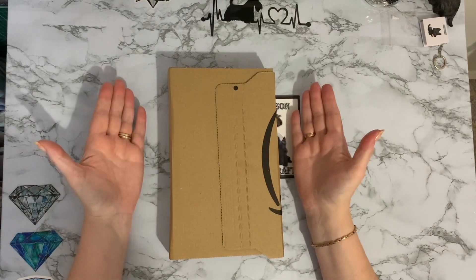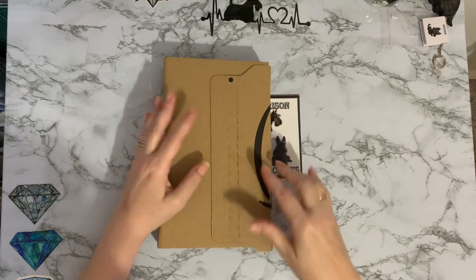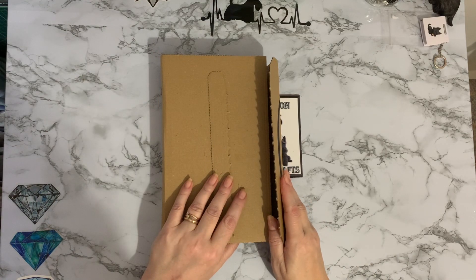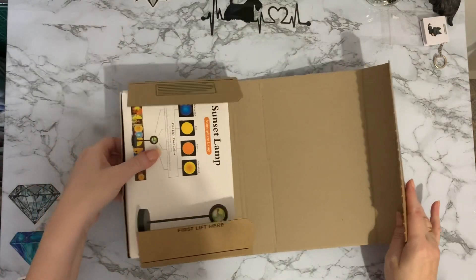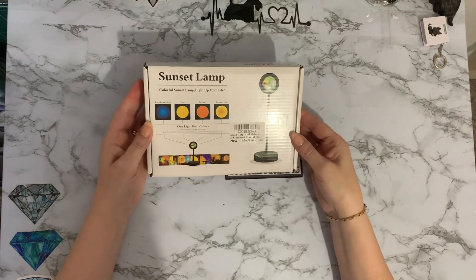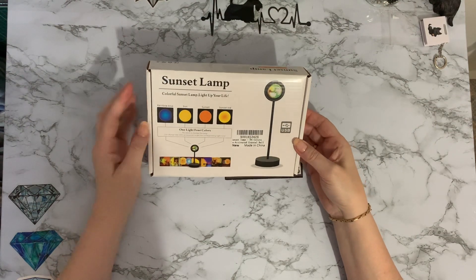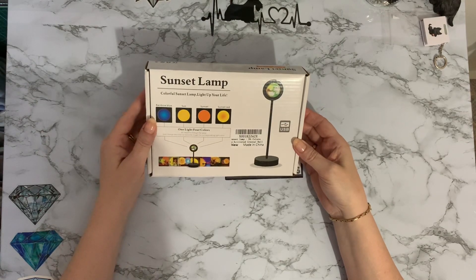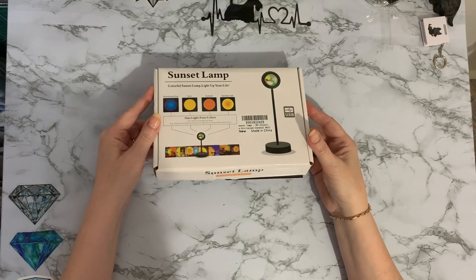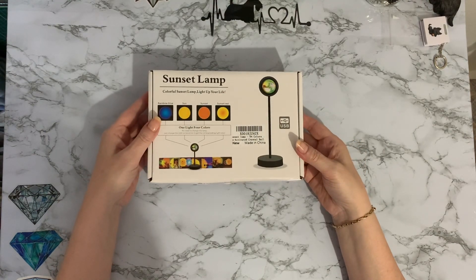Hi everyone, thanks for stopping by. Today I've got something a little bit different - it's coming from Amazon with a smiley tick on the box. Not diamond painting, but something I'm quite interested in, and I don't think I'll be keeping it very long - I'm sure it'll disappear to one of the family members. This is called a sunset lamp, very different - 64 colors, a crystal ball, voice activated.